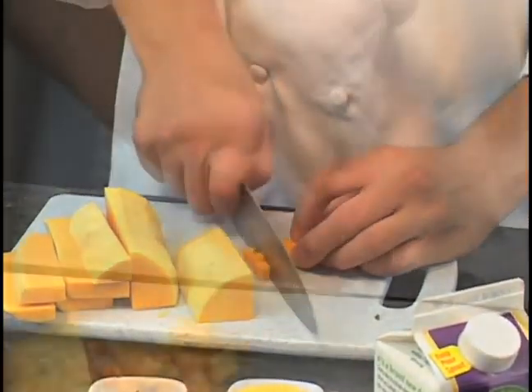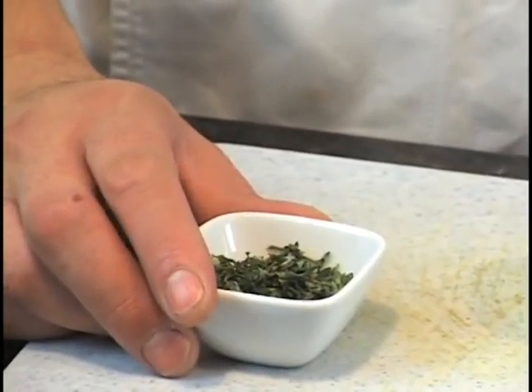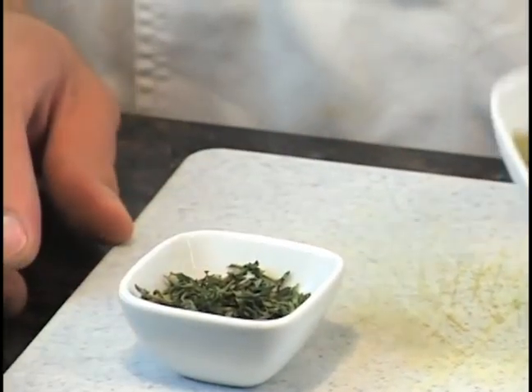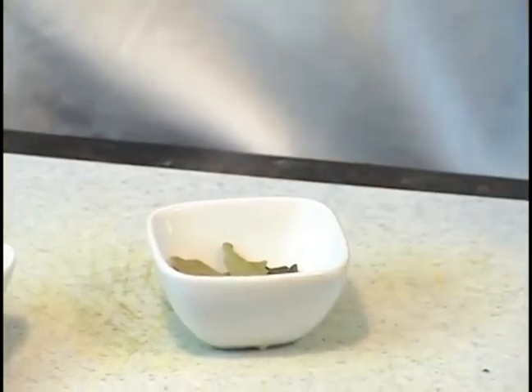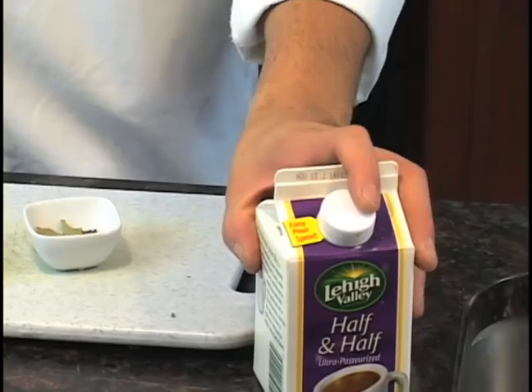Now while that's cooking away, we'll look at our flavoring agents. We have about a tablespoon of sage and thyme, about equal parts, some bay leaf, and some half and half. The half and half will thicken it up, but we want it more or less brothy because it is a chowder.